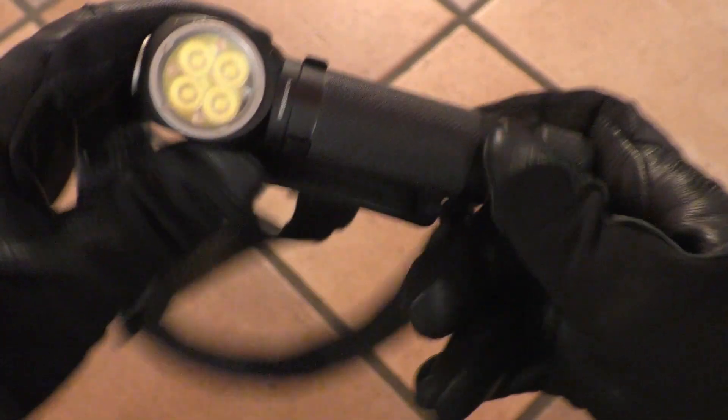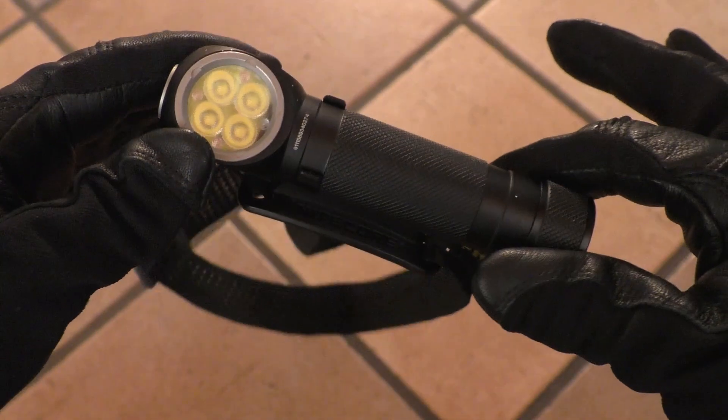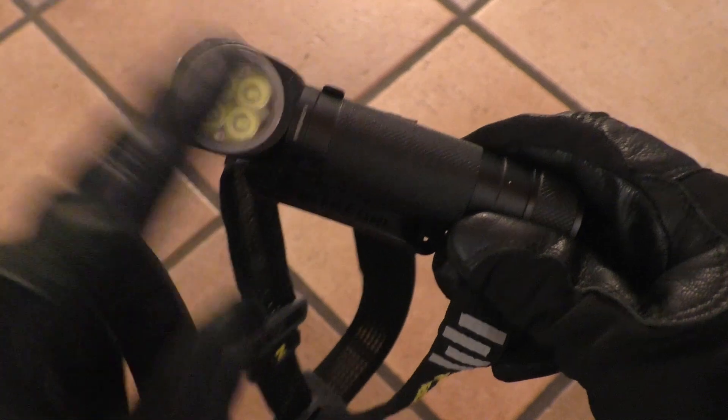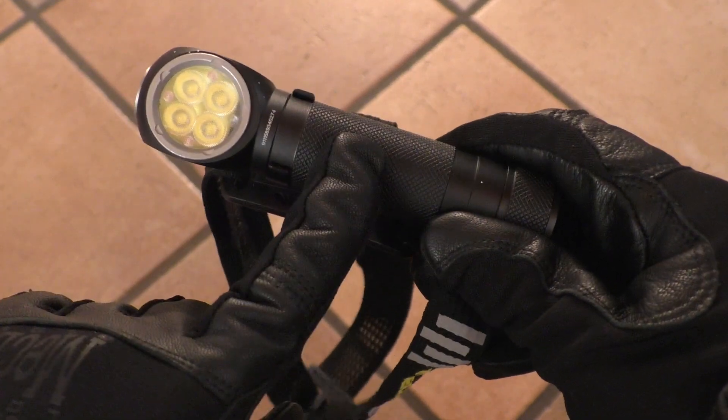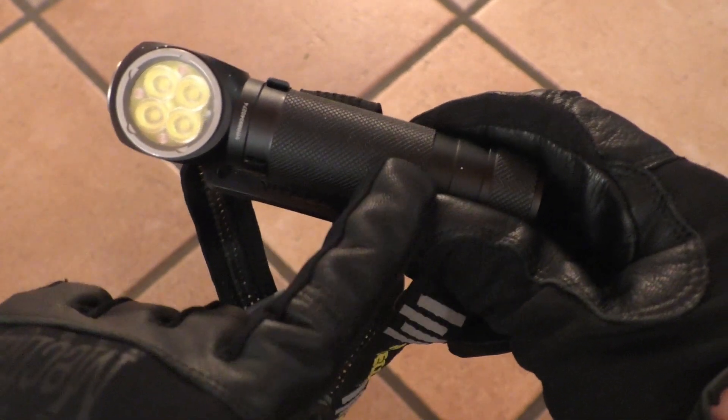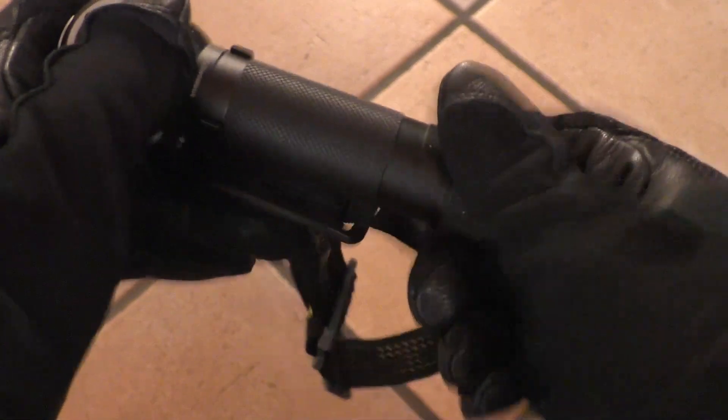The HC-35 is a 4x XPG cool white emitter headlamp with a 21700 battery inside the body. It comes with a 4000mAh universal non-proprietary 21700 battery.